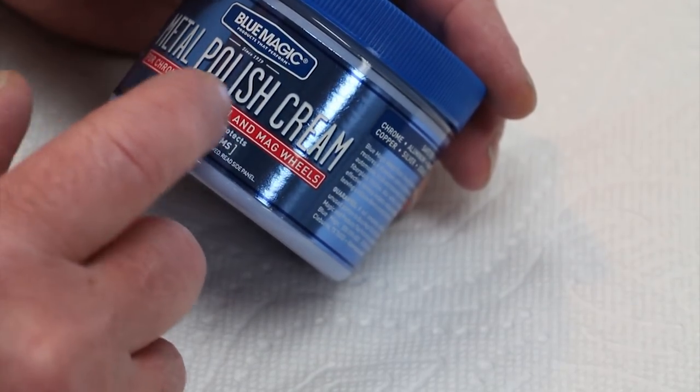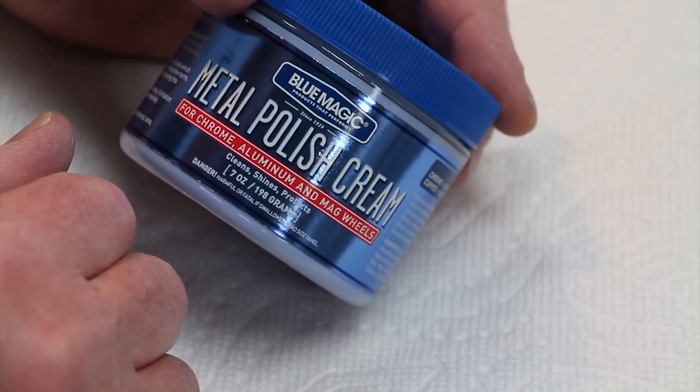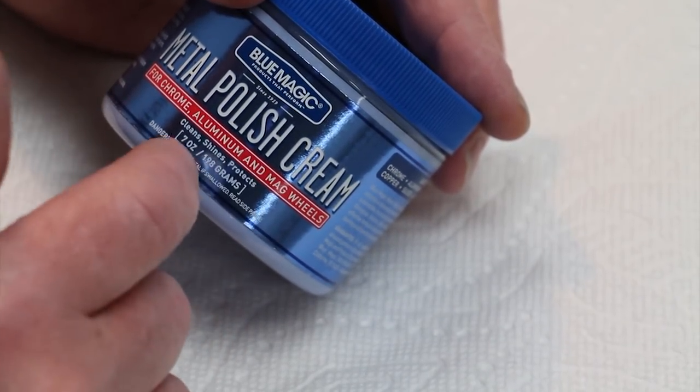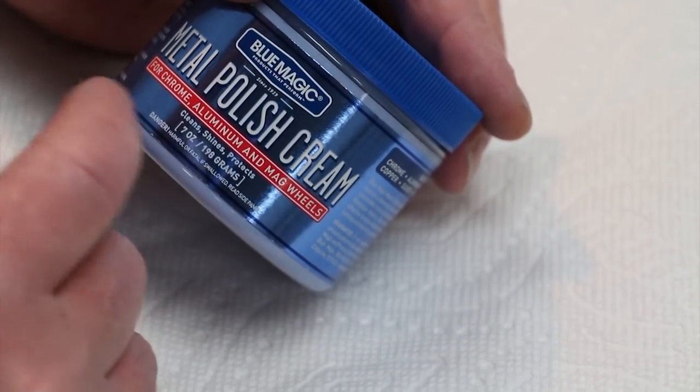While we're waiting for the milled parts to be burnished in the vibrator, we can begin polishing the turned parts, which didn't need any burnishing. After trying many, many different polishing techniques, what I have found is that this Blue Magic metal polish cream — not to be confused with the Blue Magic skin creams — which is like $7 for a container on Amazon and lasts a very long time, is just actually incredible. Let me show you what I mean.